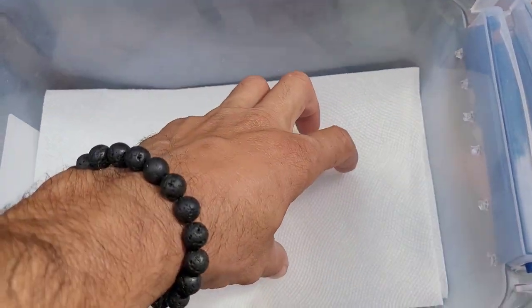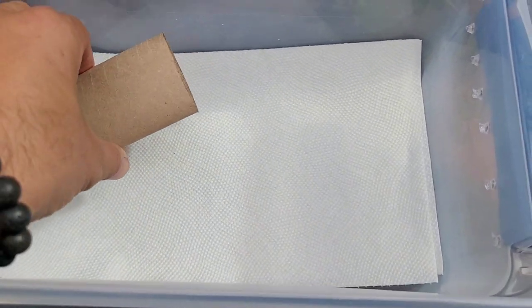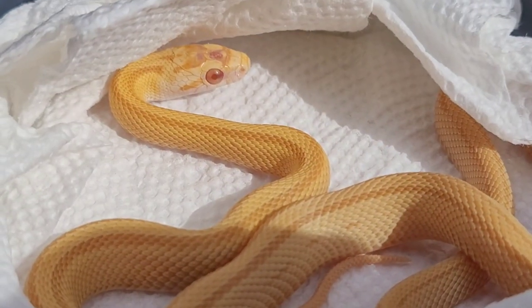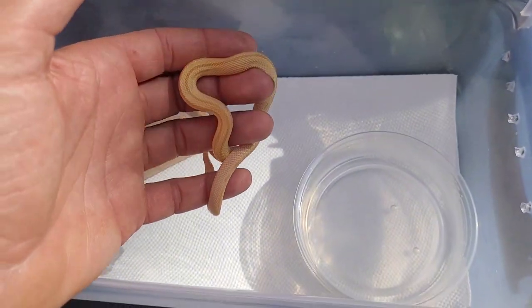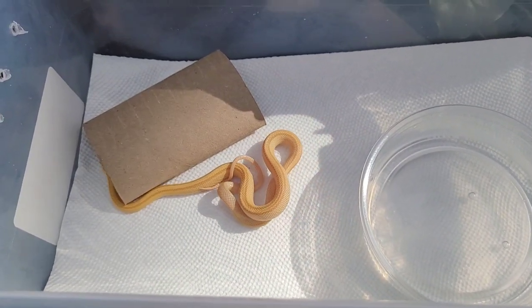For the butter female, we're going to go with some paper towel and a nice little paper towel roll. If you guys continue watching after I get everybody set up in their bins, I'm going to attempt to feed all these guys. And if you watch to the end, I'm going to show you Popcorn, the male that's going to be pairing with this girl in the future, so stay tuned.